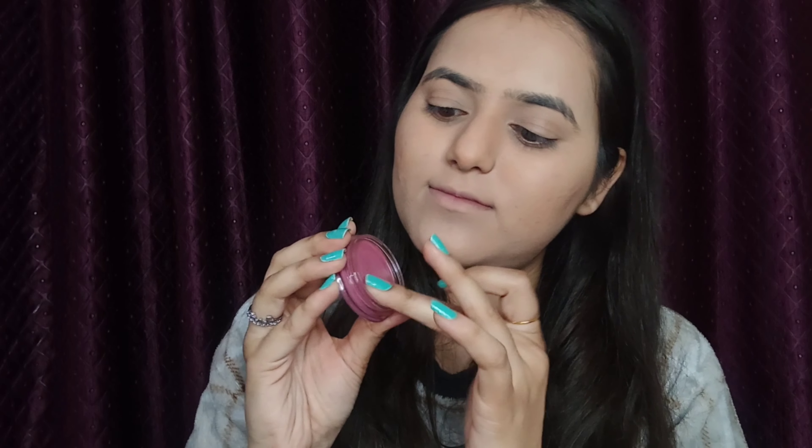For blush, I am taking this MyGlamm LIT Lip and Cheek Rouge in the shade Berry Blush — it has a very pinky, reddish-pink tone. Taking a small amount on my finger and applying on my cheeks in a dabbing motion, blending from my cheeks to my eyebrow in a curved direction, also on my nose. Now blend evenly with a beauty blender.